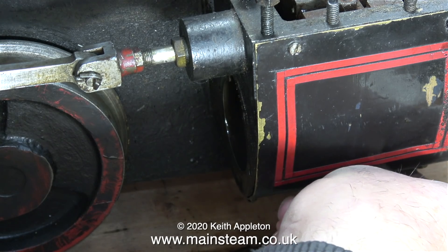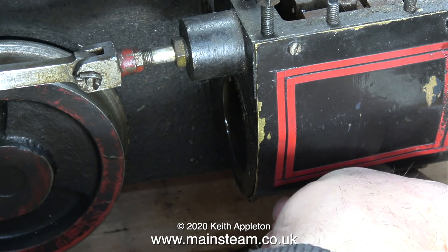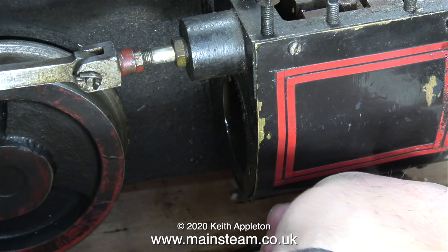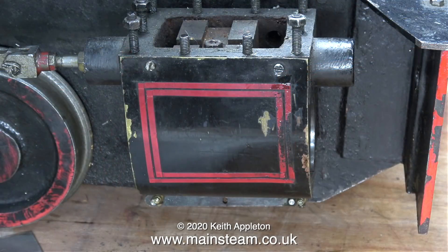I'll have a closer look and see how difficult a job it would be to make an operating system so you can move this lever from the cab. At the moment though my brief is to make this engine go because the owner wants to sell it, and there's enough to do without fitting drain cock levers. That's it for this episode — I'm now awaiting the arrival of the piston rings at Black Gates Engineering, but on this engine there are plenty of other jobs to get on with in the meantime.